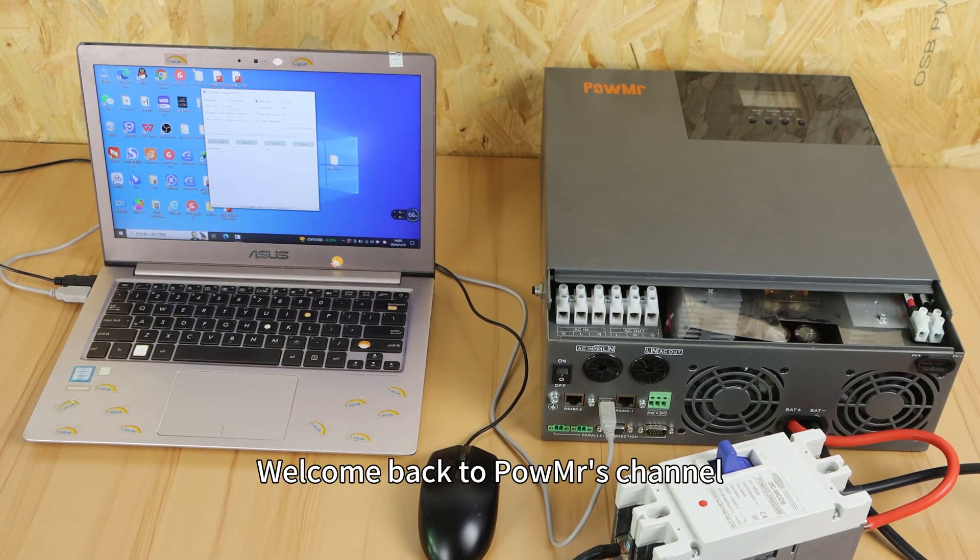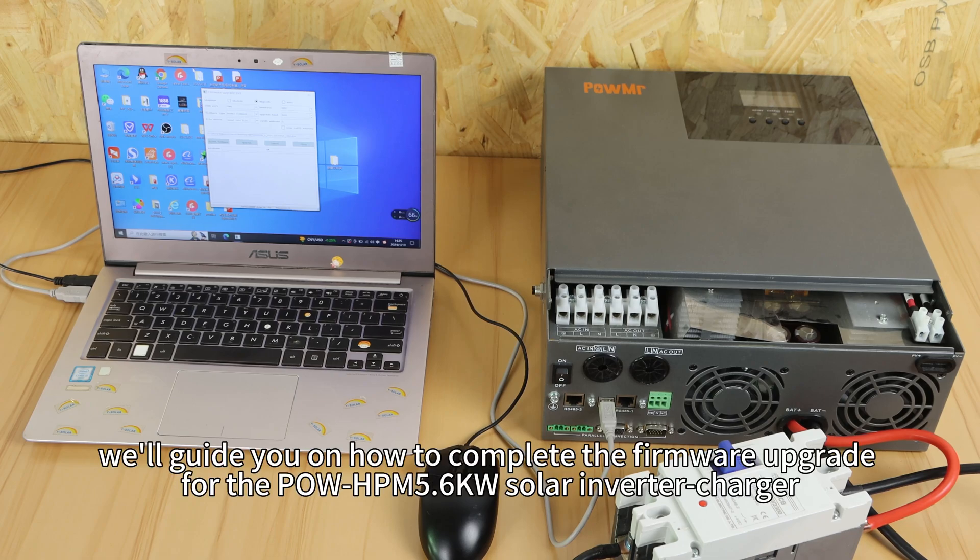Welcome back to PoMester channel. In this video, we will guide you on how to complete the firmware upgrade for the PoHPN 5.6kW all-in-one solar inverter.